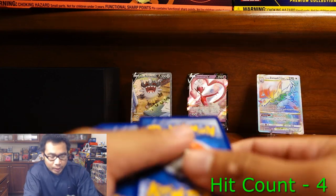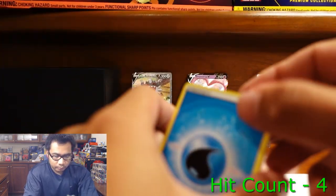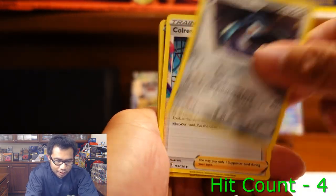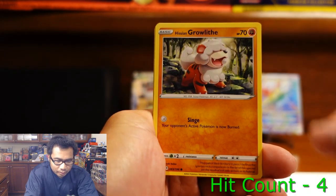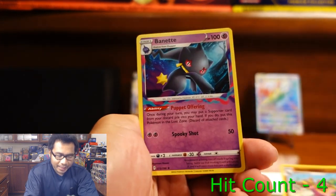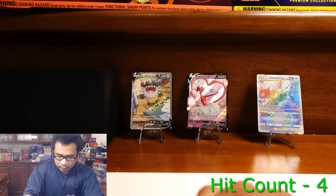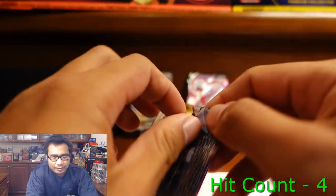What else can we get? Bronzong, Ores Experiment, Kamala, Shuppet, Shellos, Ralts, Ducklett, Inkay, Gastrodon, and a Bayonet. Not a lot of hits in that pack, but we do have quality hits — that's what matters here.